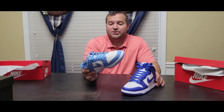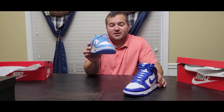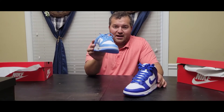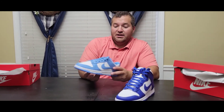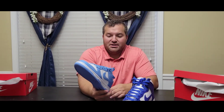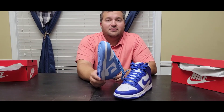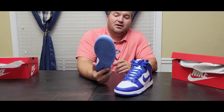I'm not planning to keep this shoe, so if you want the size 10 Dunk Low to stay for my 500 subscriber giveaway, I need 150 likes on this video. The Dunk Low UNC is a pretty sought-after shoe, this was a pretty big deal, so like it up, comment, share with your friends. Make sure you're subscribed and ring the bell so you get notified for all these videos, and I'll see you next time.